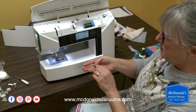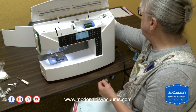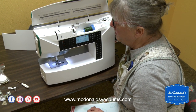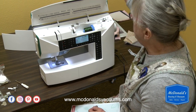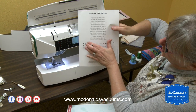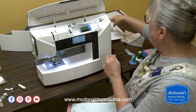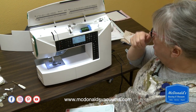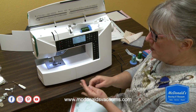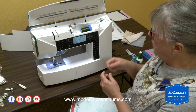The USB stick also has your software on it. When you open the machine box, there is a piece of paper in the box — this is your key code, which is the code that gives you a license to use the software. So when you put the software onto your computer, you're going to need that activation code for it to work.